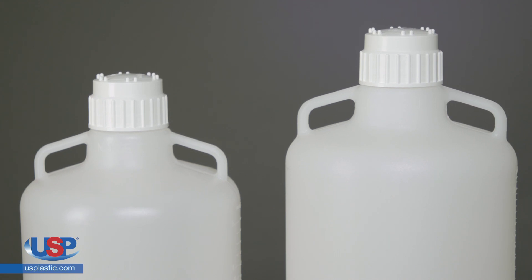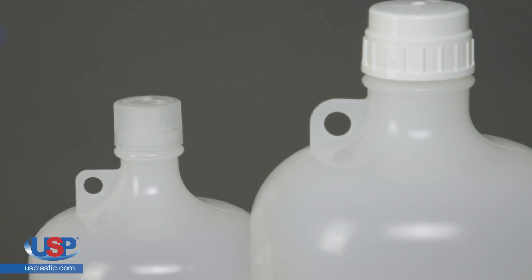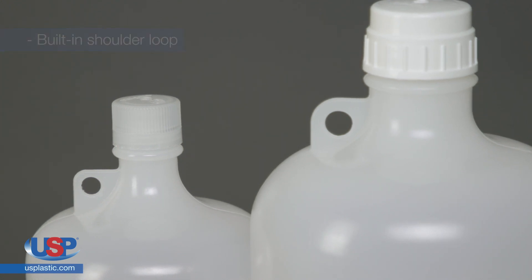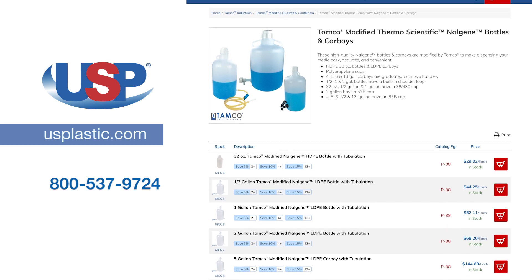The 4-gallon through 13-gallon carboys are graduated with two handles, and the half-gallon through 2-gallon have a built-in shoulder loop. For more information on our Tamco-modified Thermo Scientific Nalgene bottles and carboys,